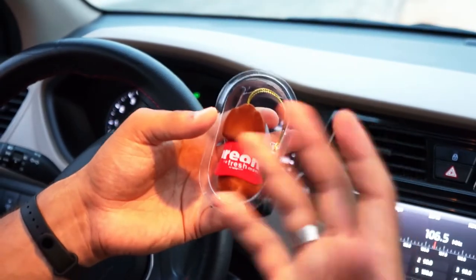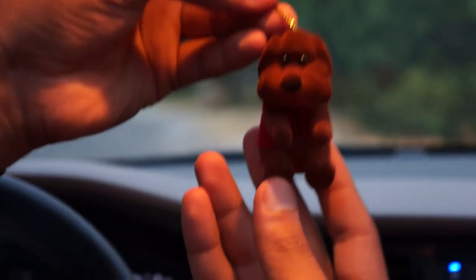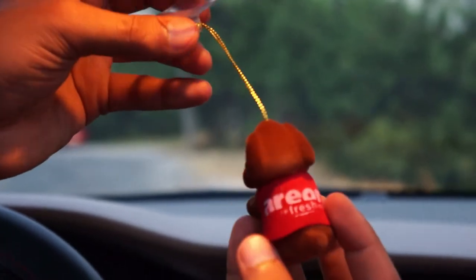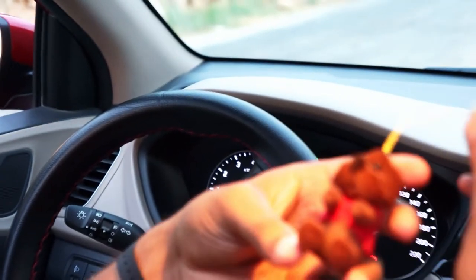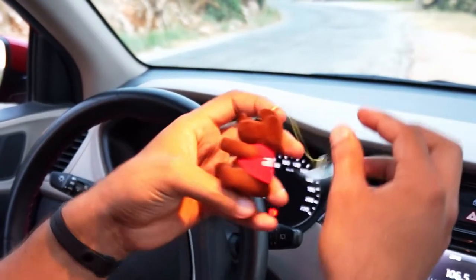Koku yoğunluğu gerçekten arka tarafındaki plastiği çıkartınca hissedilmeye fazlasıyla başlandı. Çok güzel bir çilek kokusu veriyor arkadaşlar. Çok hoş, böyle iyi esim geldi.